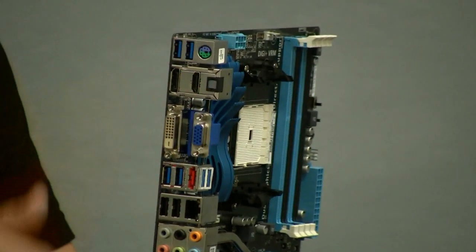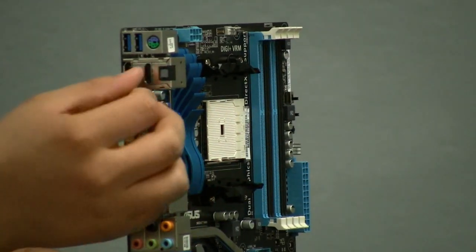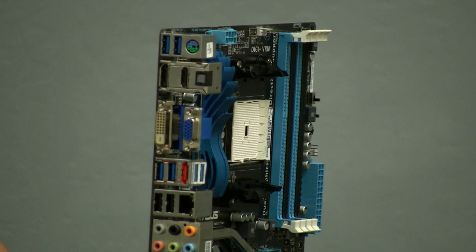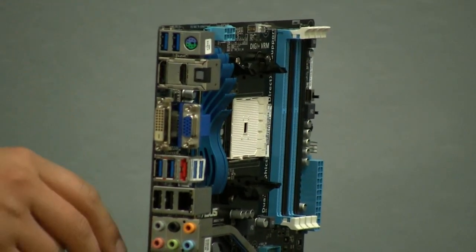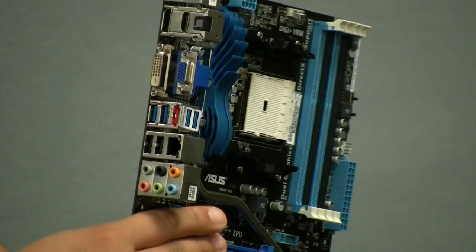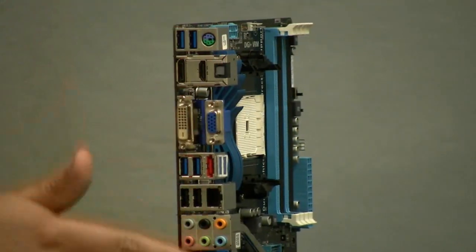We've got a whole bunch of digital connectivity available because the APU has graphics hardware built directly into the chip. We've got HDMI, DisplayPort, VGA, and DVI, plus a Toslink optical out connection — pretty much every single display output currently available on the market. Even these higher-end digital connections support 3D technology, giving you a very robust and capable platform. While this is a full ATX board, it would make a great foundation for a home theater PC. We've also got an eSATA port, those two USB 3.0 ports, two USB 2.0 ports, gigabit Ethernet, and HD audio.